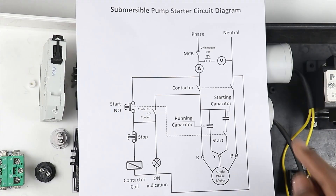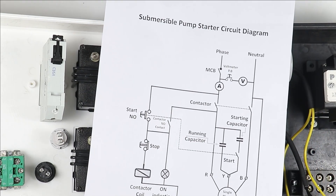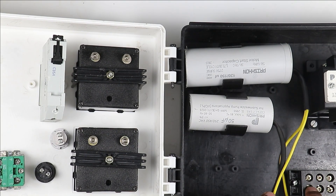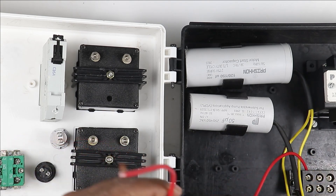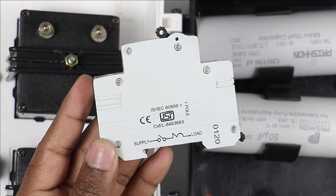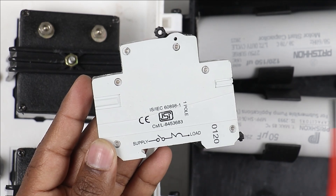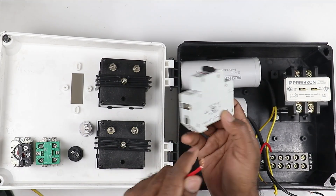Looking at the circuit diagram, the phase supply goes to the MCB first, then from the MCB to the ammeter, and from the ammeter to the terminal of the contactor. Bring the incoming power supply and connect it to the terminal block — connect the phase supply to the first terminal, then connect a wire from the second terminal to the MCB supply terminal. Connect the incoming power supply to the side where supply is written.